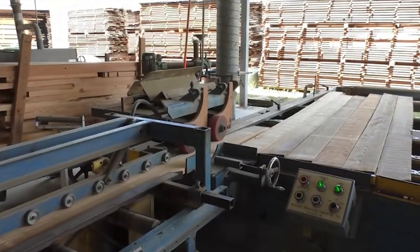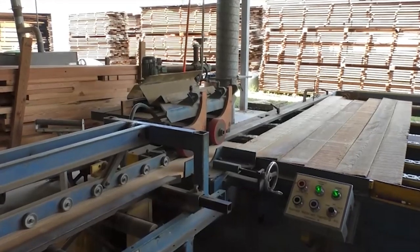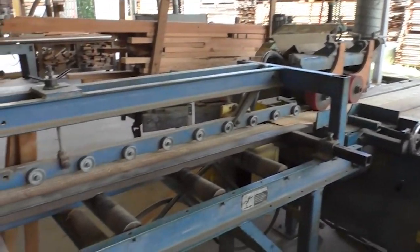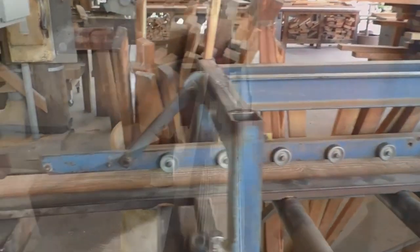As the board runs through the mill, it can be given a tongue and groove, as well as back relief. Or in this case, it can simply be sawn S4S, where the board is surfaced on four sides.